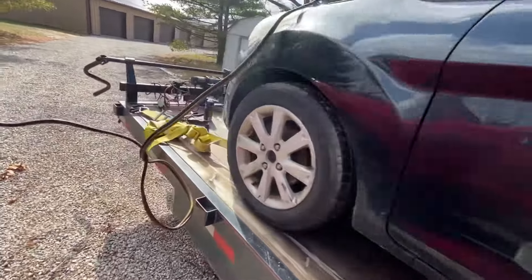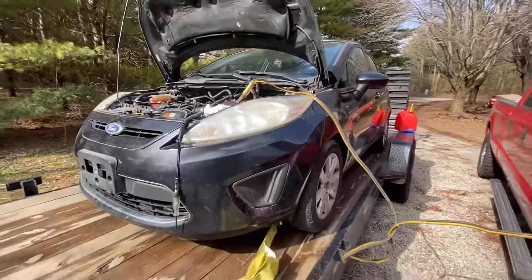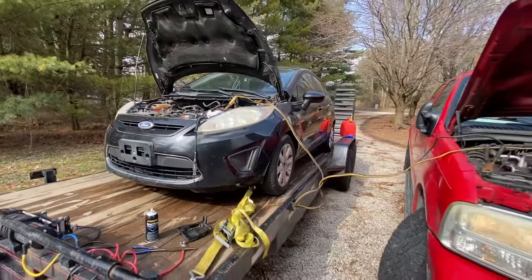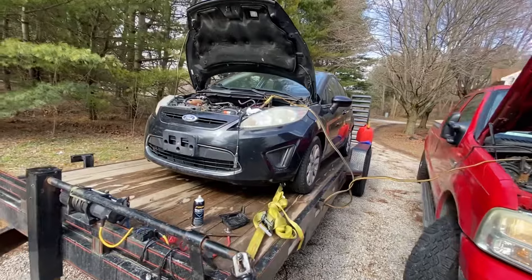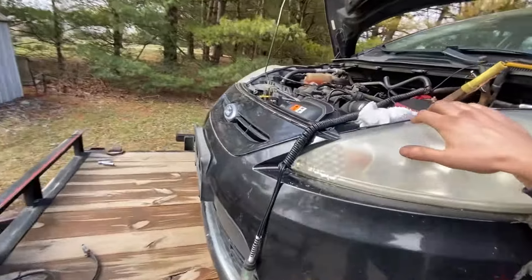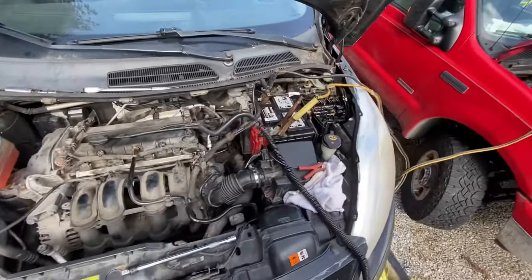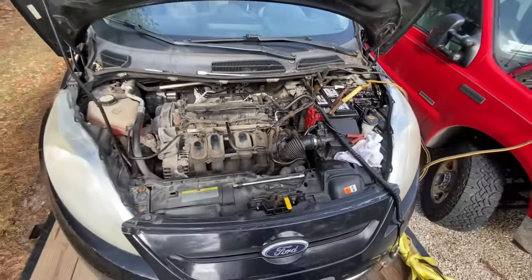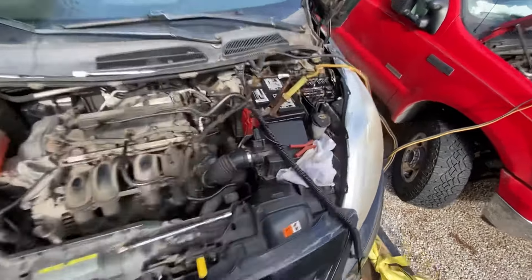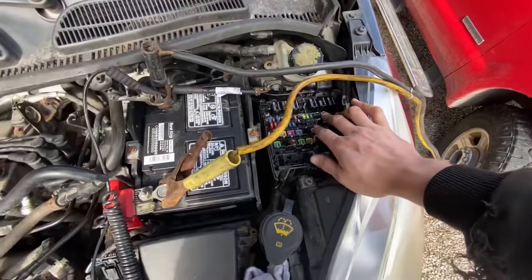Alright guys, I got another one here — this has been a fun one. I spent about the last two hours working on this car, picked it up yesterday pretty cheap: a 2011 Ford Fiesta. The issue is sometimes this car would run, other times it wouldn't. The guy took it to a shop, and the shop came in at the fuse box and started messing around with stuff.